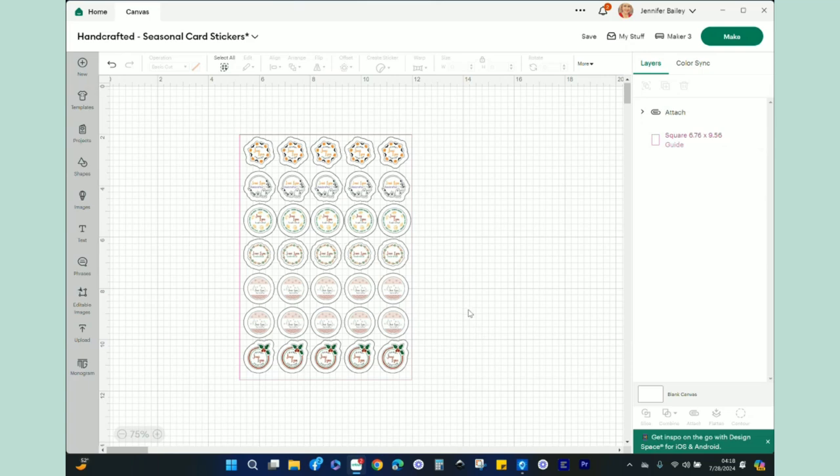Now we're all set and ready to go. Once everything was completely resized and ready, I grabbed all of these together — all of them selected — and in the layers panel I hit Attach. The reason is I want these to print and cut exactly as you see them. Let's head over to the make screen so I can show you all of the cut settings, then we will print and cut using our Maker and enjoy the cute little seasonal stickers. I'll go ahead and click the Make button in the top right.